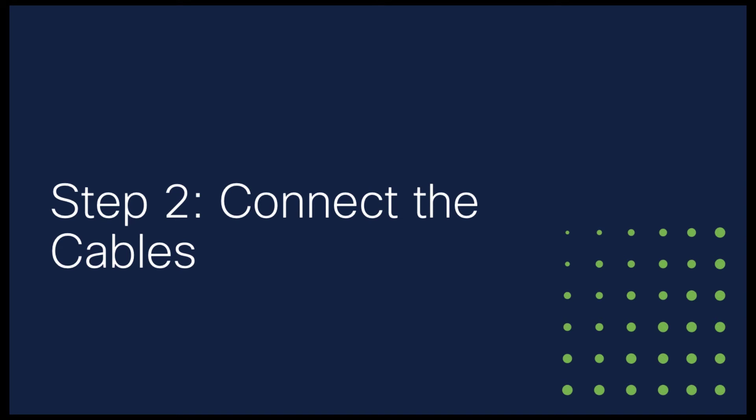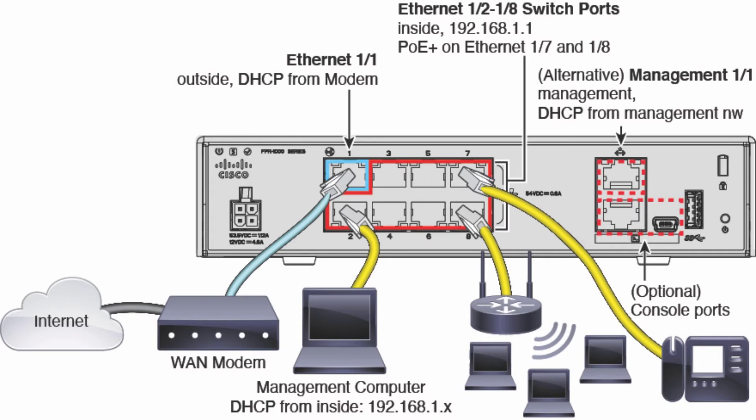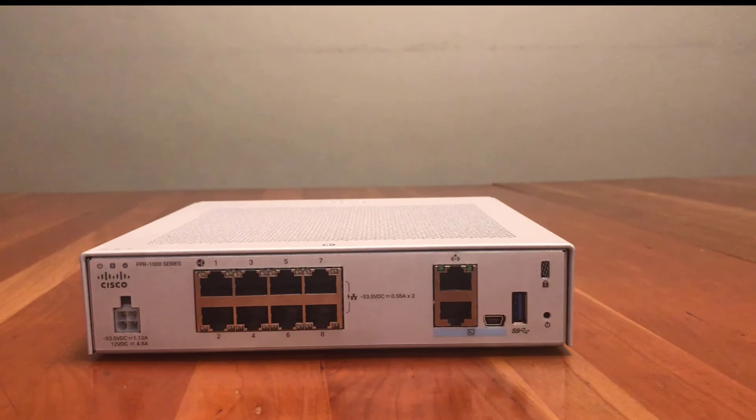Now we're going to connect the network cable and power to the device. This is a networking illustration for the Firepower 1010. First you're going to plug in the device. Next, you're going to connect a network cable from Ethernet port 1-1 to your wide area network modem. Your WAN modem is your route to the internet and will give your Firepower firewall a route to the internet as well. This illustration also shows a variety of devices being plugged into the firewall, but you don't need to do that to complete this task.